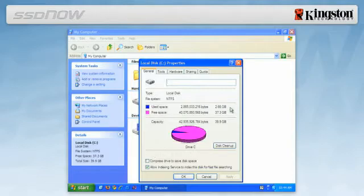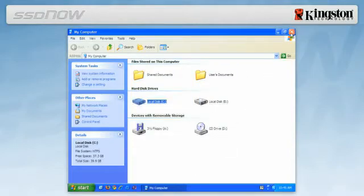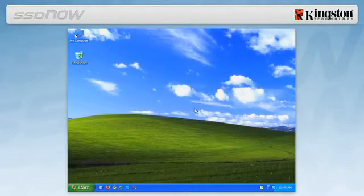you must move some of your data such as pictures, movies and music off the drive to an alternative data source such as an external hard drive or USB flash drive until the used space is less than the new SSD capacity. After the cloning portion of the installation is complete, these files can be moved back to their original location on the hard drive.